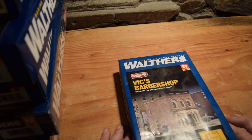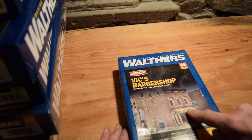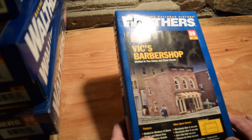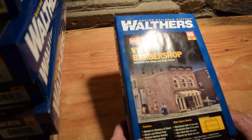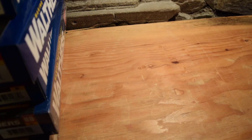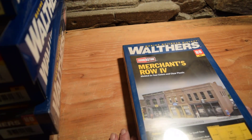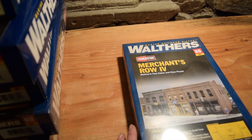Vick's Barbershop — Walthers Cornerstone, molded in two colors and clear plastic — windows and doors molded in, steam and diesel era. It's kind of like a DPM kit, with printed interior details and exterior awning. Requires CA, water-based glue, wire cutters, pliers, number 60 and number 75 drill bits, and plastic glue. Then there's Merchants Row 4 — molded in four colors and clear plastic — three complete stores under one roof, 1880s to present, perfect for small town or big city, and can be used with Merchants Row 1 and 2 to model a complete business district.